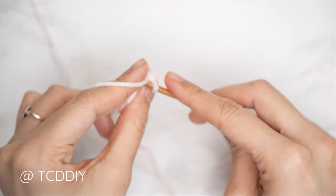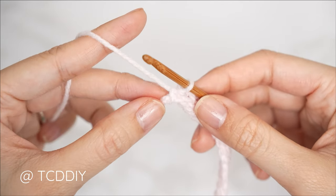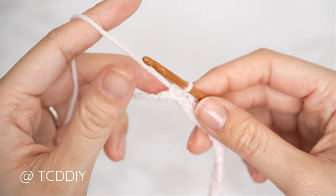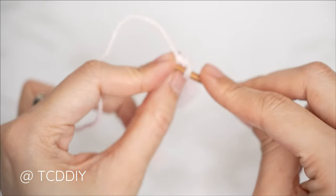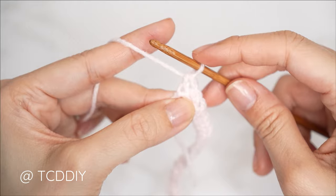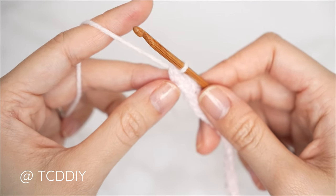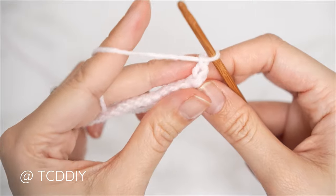Now that we've put one slip stitch into every chain leaving the last one, into that last chain we're going to do an increase of two single crochets. We're doing single crochets instead of slip stitches because doing two slip stitches into the same stitch can get a little messy. So into that last chain, one single crochet — yarn over, pull through, yarn over, pull through two — then a second single crochet into that same last chain. From here, chain one and flip our work.